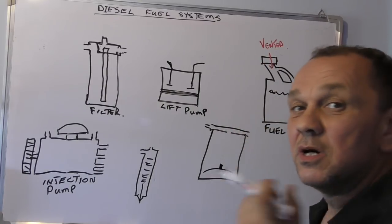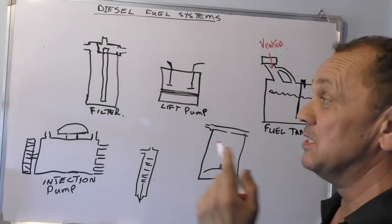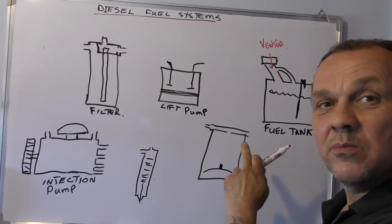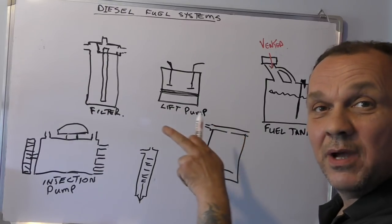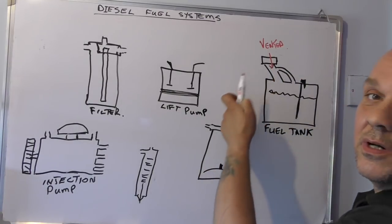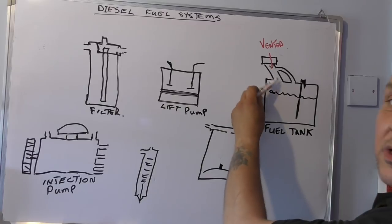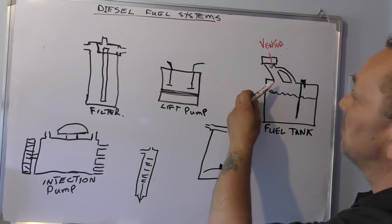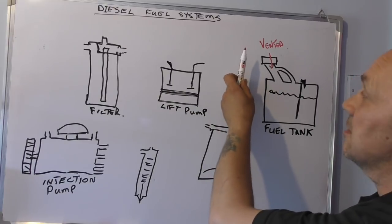You'll find that sometimes, just very occasionally, you'll find an engine that won't run because the fuel tank has got vacuum in it and it stops the fuel going anywhere. This is something to remember. You also have a siphoning tube up here, so when you fill up it'll over-spill and basically it won't come gushing out of the tank.